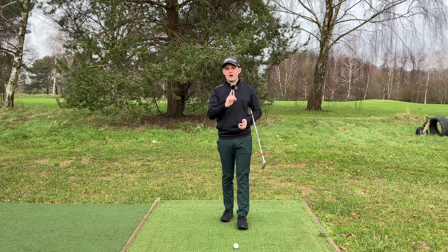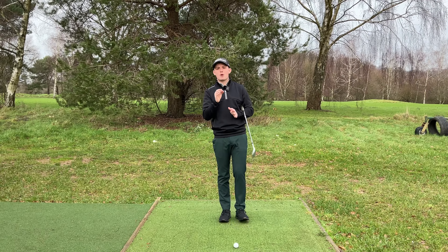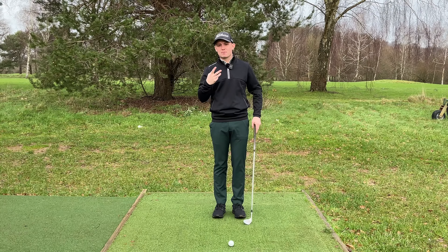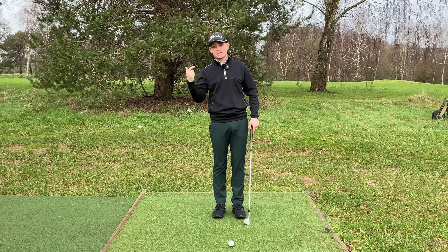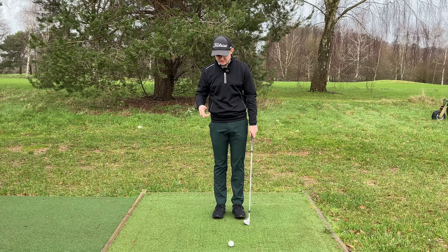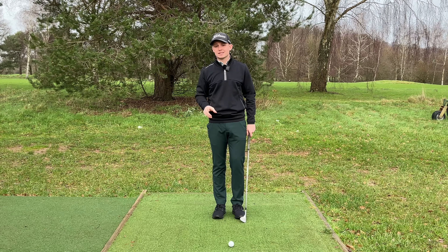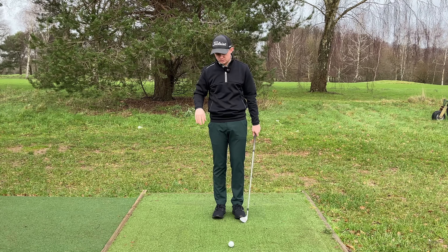Today we're going to talk through one vital concept, all to do with how we apply force on the club. The two main shots that I see people really struggle with around the greens are thin shots and chunk shots — fat shots. Why do they happen? They're actually caused by the same reason. It's all to do with how we apply force on the club.